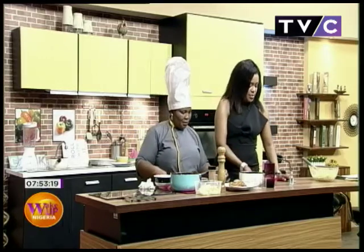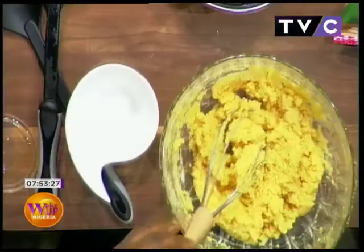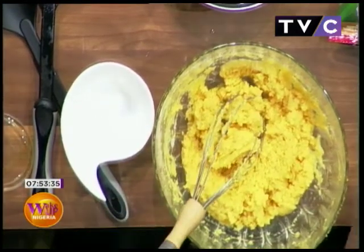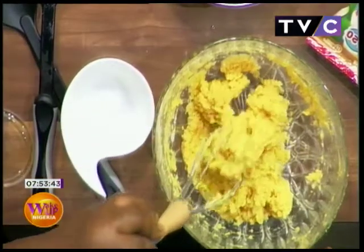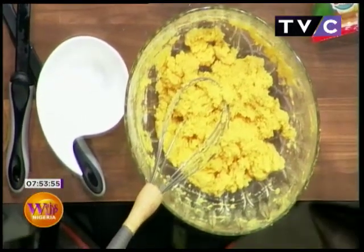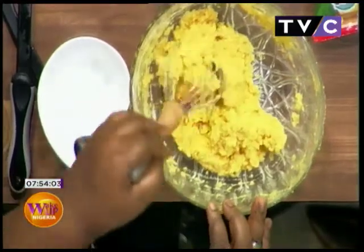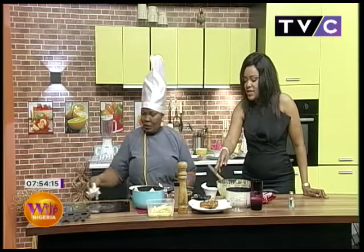For the mixture we made earlier: first whisk your egg, then add your milk. Don't forget to blend your cornflakes down fine. Then I added just a little cinnamon to get a nice paste, and after that it goes straight into the oven. We put it in about three minutes ago and it'll take about 20 minutes total. This dish is called flakes pudi.